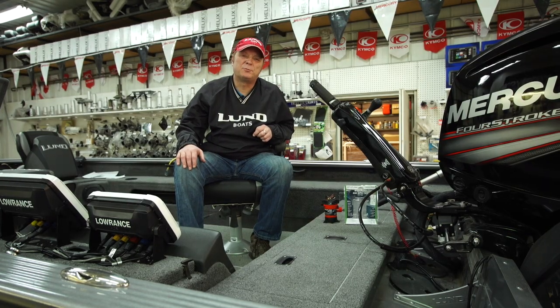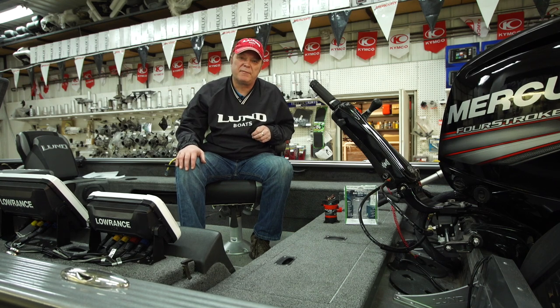Good afternoon, I'm Mikey Love with Rays Sport & Marine, formerly Corner Sports of Bemidji, Minnesota. Same folks, same great family.